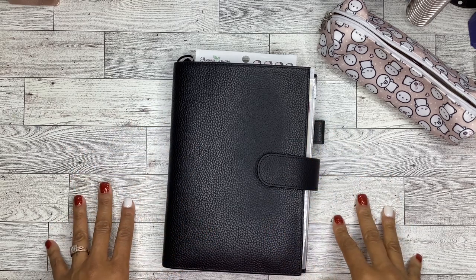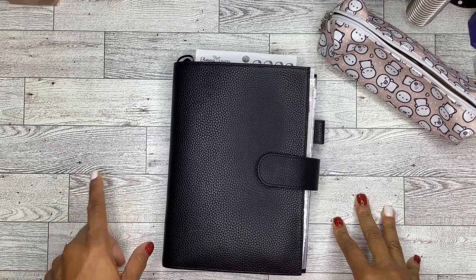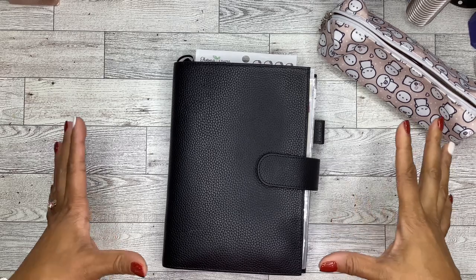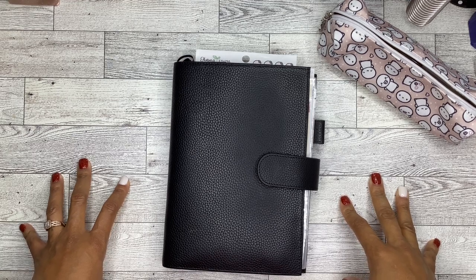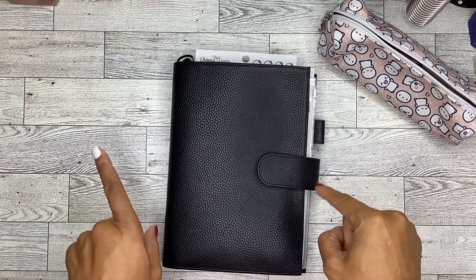Hello, hello, it's Brandi Janae. Thank you so much for tuning into my channel. Welcome if you're new, and welcome back if you're a returning subscriber. In today's video, I'm going to be planning my first week in my Hobonichi Cousin, and I am so excited. So if you're interested in seeing how I plan this week, please be sure to stay tuned.